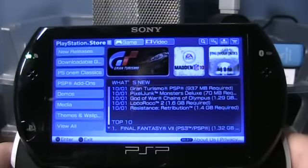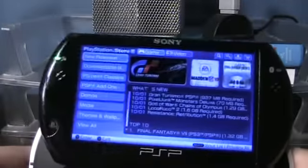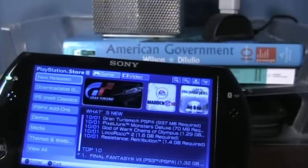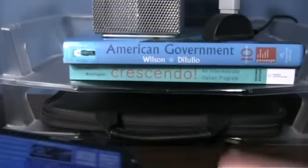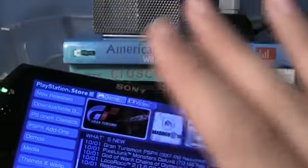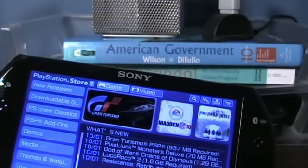Sony has marketed the PSP Go around the idea of PSP gaming on the go. Let's say you're traveling with your PSP Go — you're in an airport, there's wireless internet, and you want to download a new game. What fun is it to watch a game download for an hour? You're not even allowed to do anything else while a game is downloading — you have to sit and watch it. There's no multitasking at all. You gotta let your PSP sit and drain the battery. For a 1.6 gigabyte game, I can only imagine that would take up at least 30% of your battery just to download it.